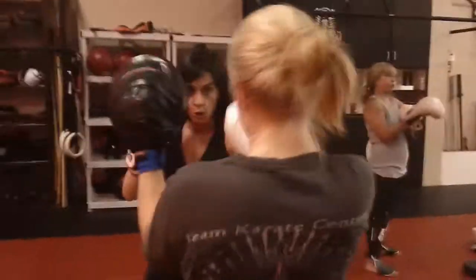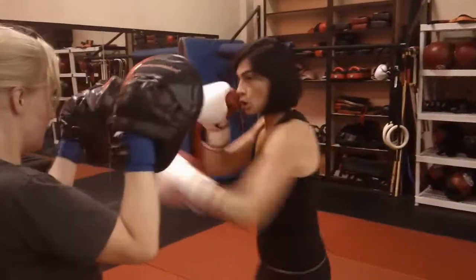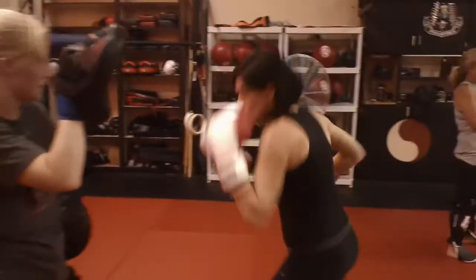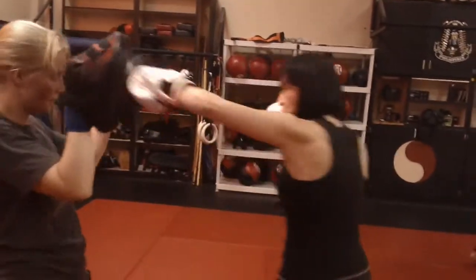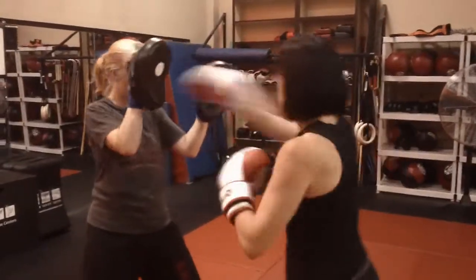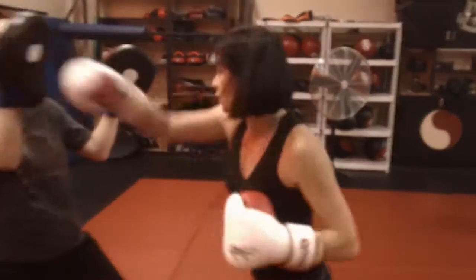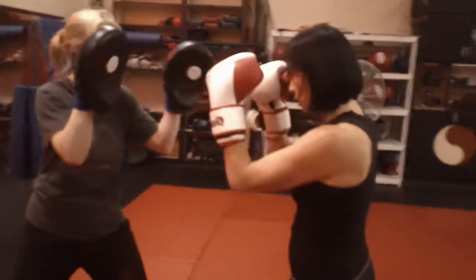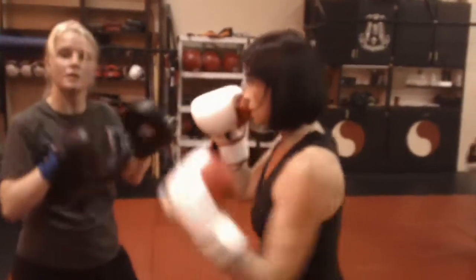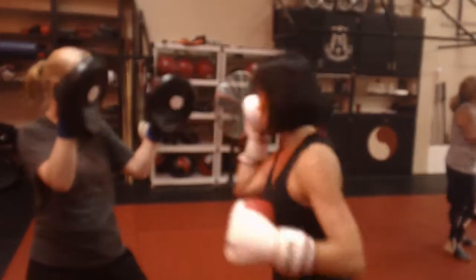Number eight: jab, step out of the way, hook to the body, come back, cross, hook, cross, hook. Do a couple more. Slow down a bit — jab, get out of the way, hook, come back, cross, hook, cross, hook.